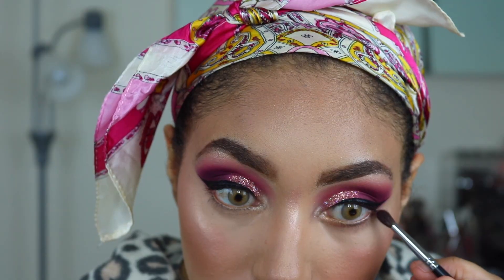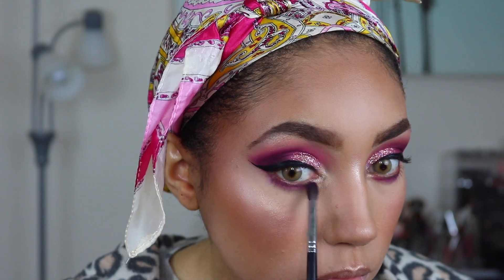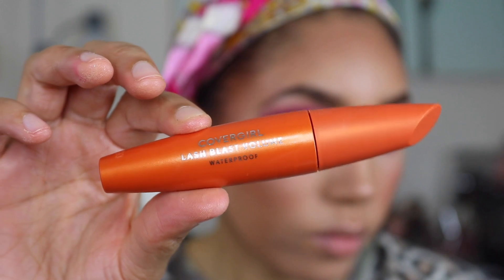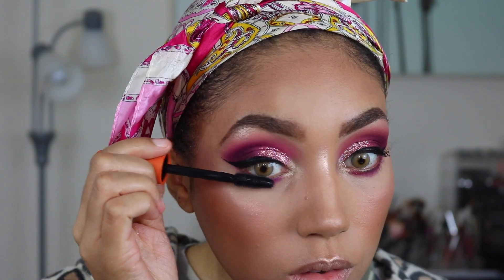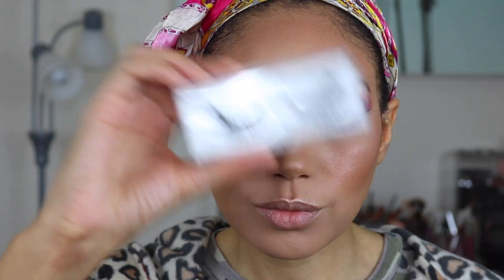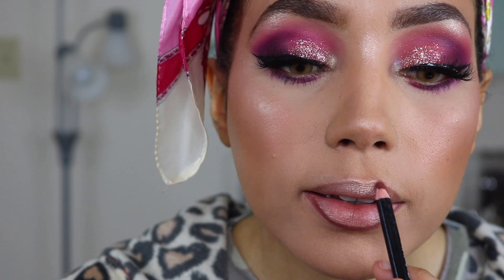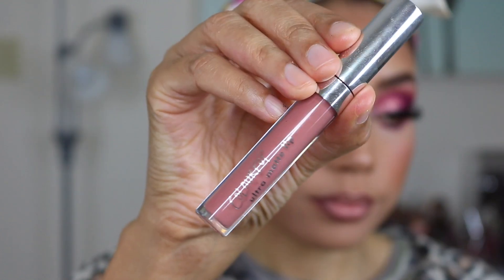Back with the Lovebird palette, I'm taking No Egrets again and going underneath my eyes. Then I'm also taking the Chill shade from the Profusion palette into the inner corners. Then I'm applying some mascara — I got this on Amazon. My fake lashes are from AliExpress, about two bucks — I'll leave a link below. For lips, I'm using some brown lip liner also from Amazon.